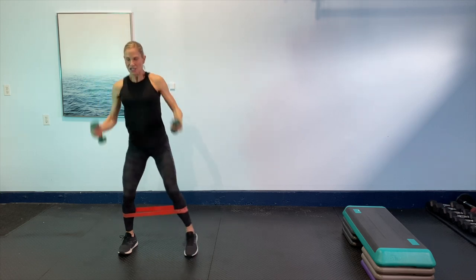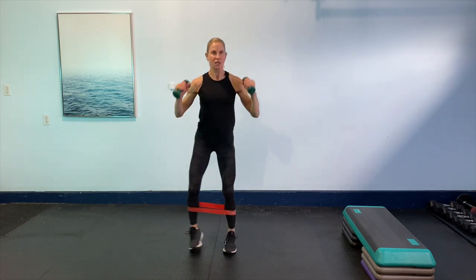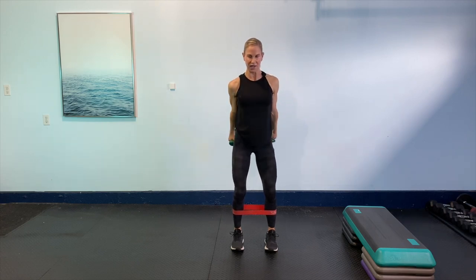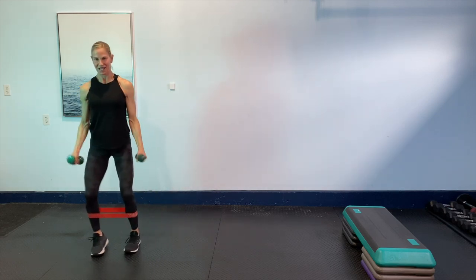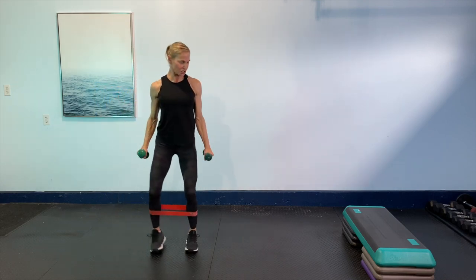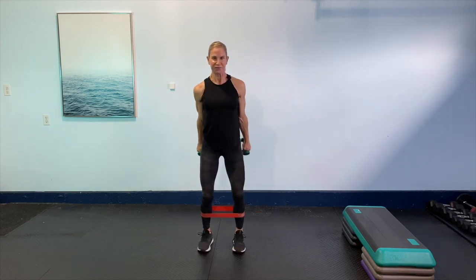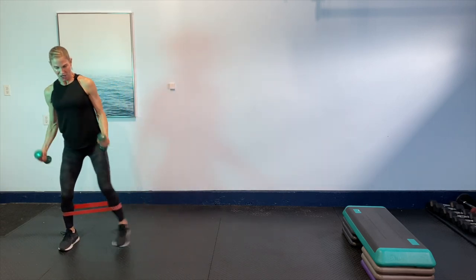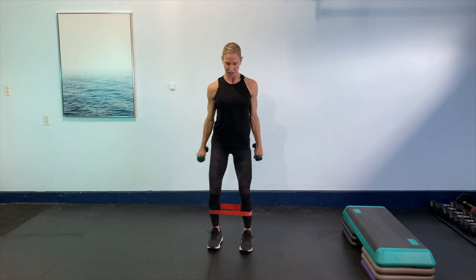Then we're going to go back to the slow step side with the hammer curls. So you want to stay in that kind of semi-squat position. You want to stay lower. Are you ready? Here we go. Slow, slow. Awesome. Other side. Beautiful you guys. Good control. Good extension of the elbow with those biceps. Here we go. Four more. Four, three, two. Other side. Four. Then we'll tempo with a little pump of the arms. Last two, last one. Are you ready? Tempo.